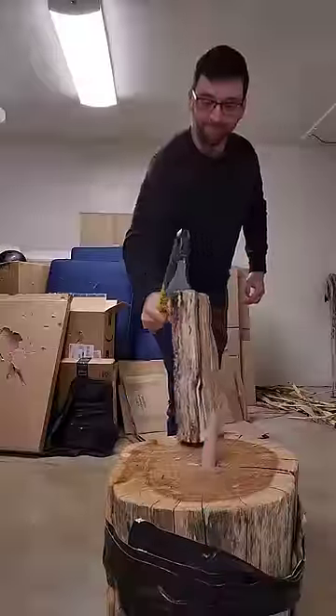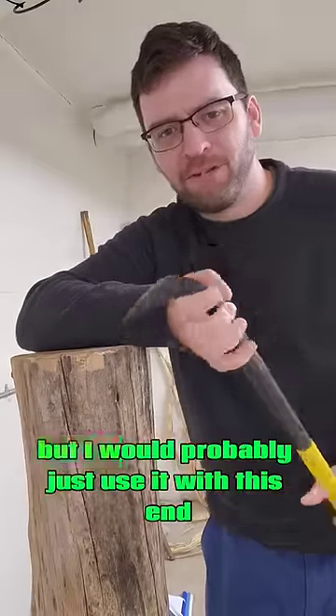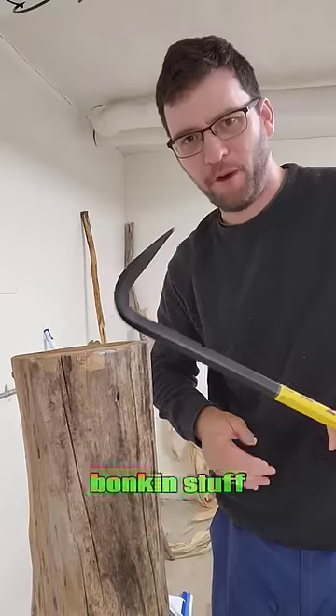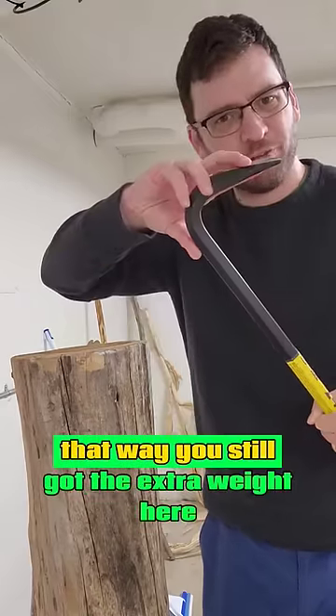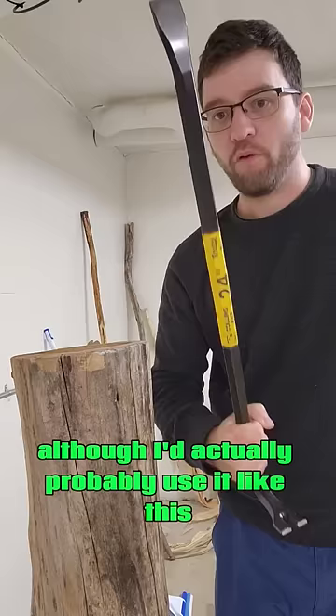Obviously there's a time and place for that, but I would probably just use it with this end bonking stuff. That way you still got the extra weight here but it's not gonna stick in.